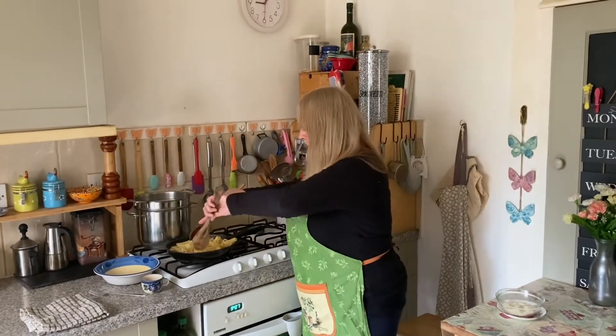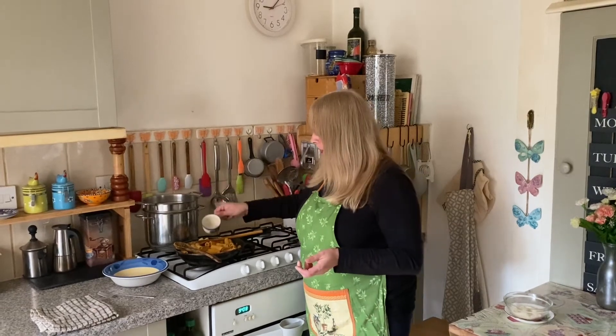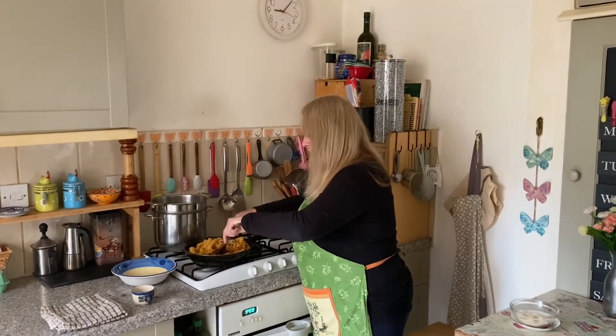Then drain and toss in your favourite sauce. If the sauce is too dry, just grab a little bit of the starchy pasta water and add it to your pasta. Stir it in.